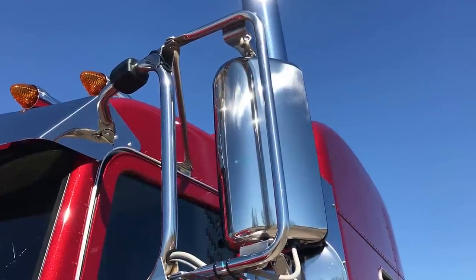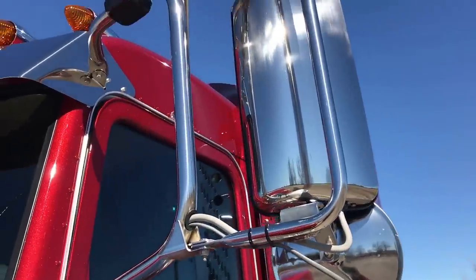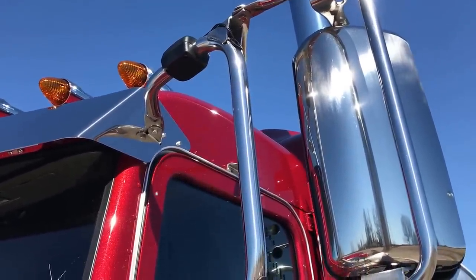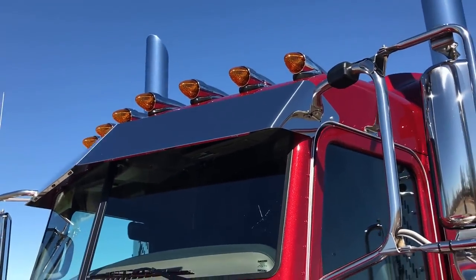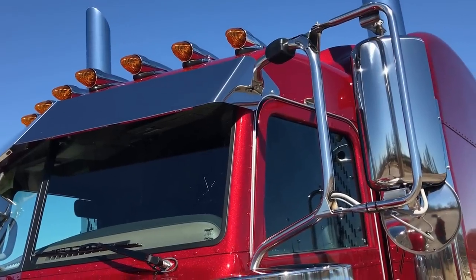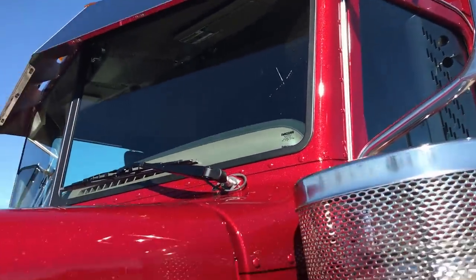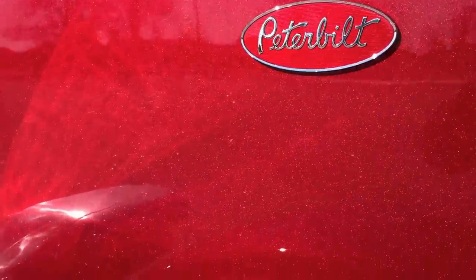Power stainless mirrors — even the spots are heated. See the black piece there on the top rail, that's for your XM and satellite. A 12 inch drop visor. Seven custom roof lights — five is all you can get from the factory, so we add two more. The color of this truck is legendary red. Like all my other legendary colors, lots of flake in it — just really gorgeous.